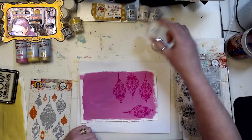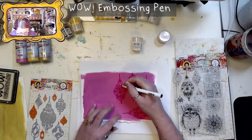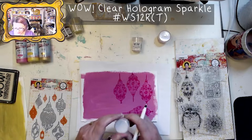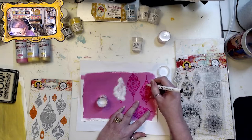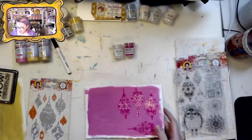I want to go ahead and add some clear hologram sparkle to it with the pen. It was dirty so I want to clean it off first. Let's do some clear sparkle — it's going to be lovely.